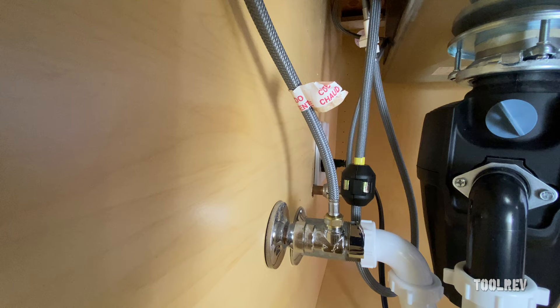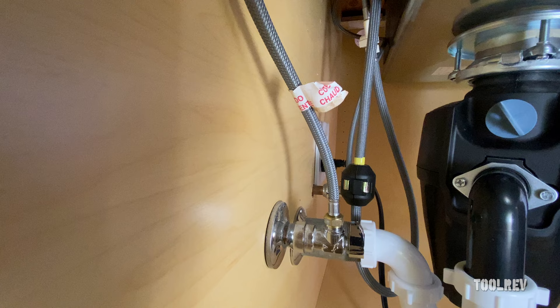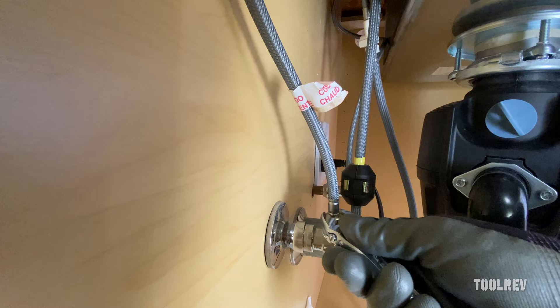If you don't already have a dedicated hot water connection for your dishwasher, you can splice in one of these adapters. This is a Brasscraft valve adapter — it's a three-eighths. We're just going to stick that right on there, and to do that we're going to shut the water off and disconnect the water.